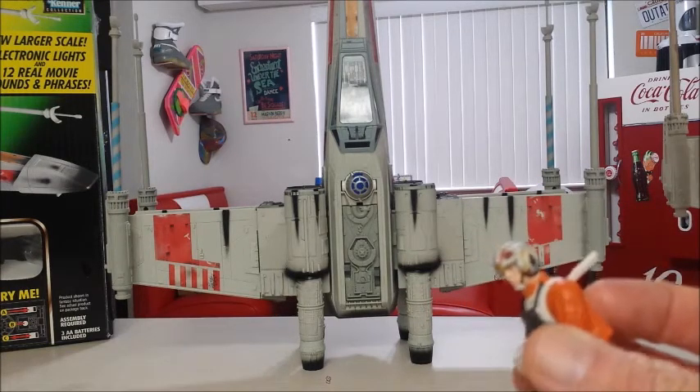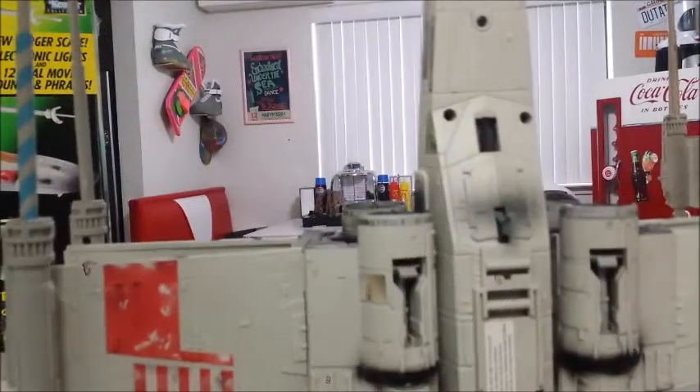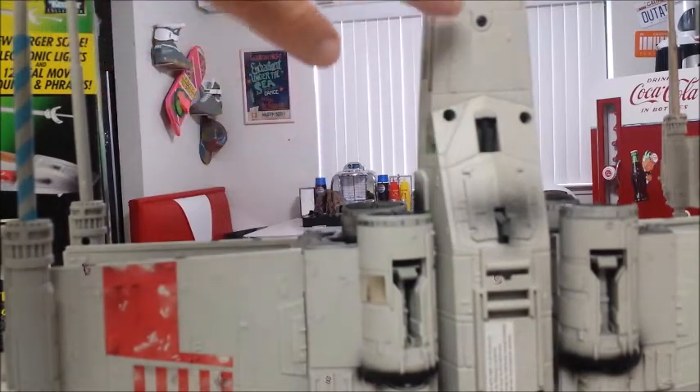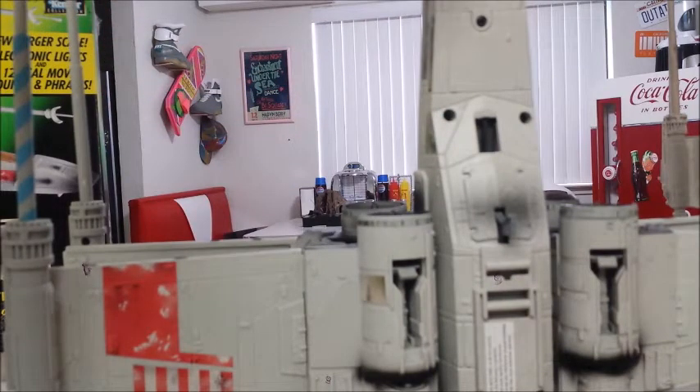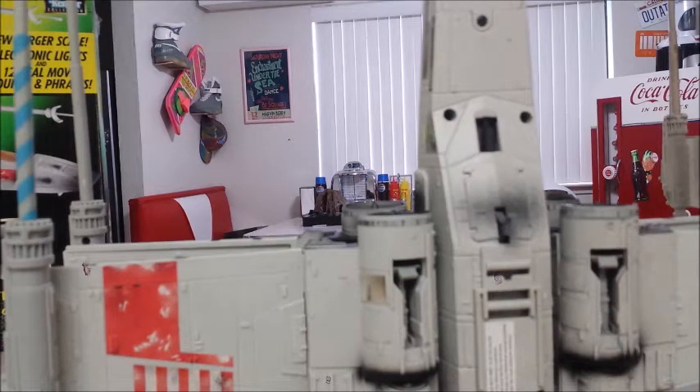It was kind of easy to do. On the back side there's a bunch of different screws, and there are also a couple screws inside the battery compartment that you have to take out. Then it kind of comes apart — it doesn't come completely apart though, because there's actually a wire connected to both sides. So when you pull it apart, just be careful with that. Once you do that, it opens up enough for you to unscrew the cockpit.